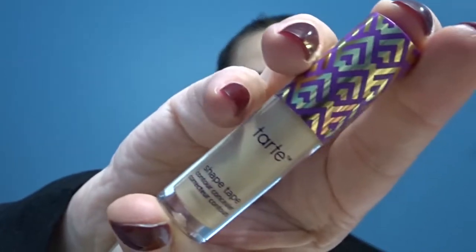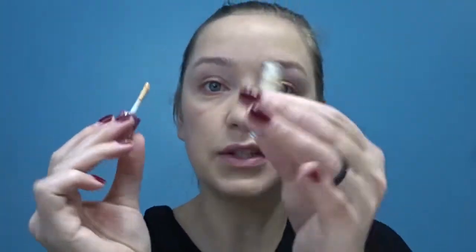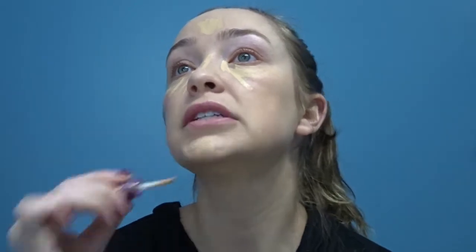That looks pretty even, so now we're going to take the Tarte Shape Tape — this is color Light Medium. I got color matched the other day when I went to Ulta and I feel like I should have trusted my instincts. She matched my face kind of but I would like it a little lighter and brighter under there. That's why I only got a mini one because I was like, I don't know if I trust her. It's like super yellowy — I don't know how I feel about that.